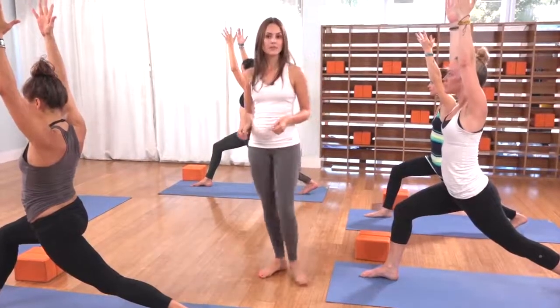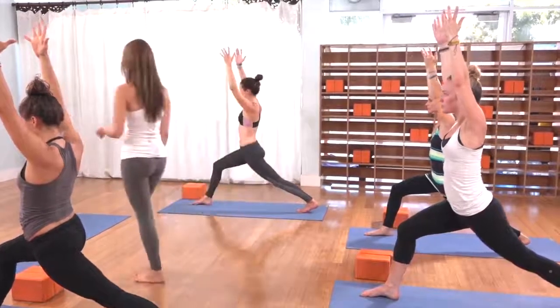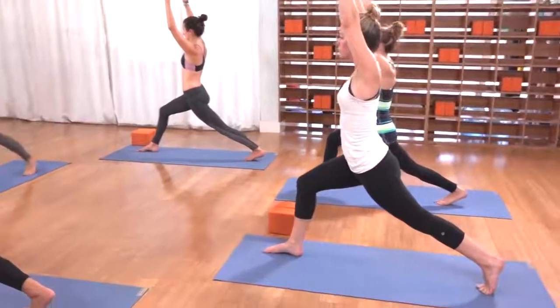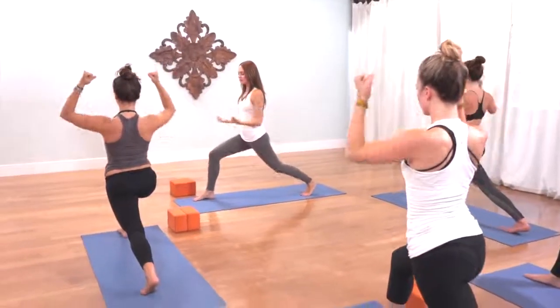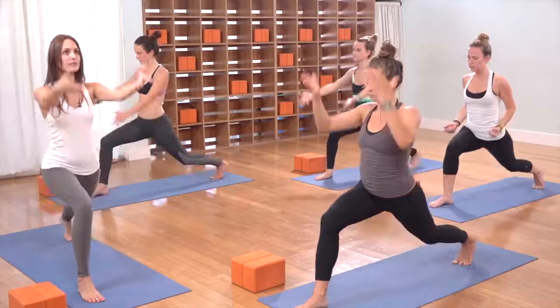If you can keep that space in the low back, start to press your left leg towards straight. With the fingertips lifting up, the right knee over the right ankle and the left heel pressing back, take an inhale. As you exhale, bring the hands into little fists by the hips and drop the back left knee down to tap the mat. Inhale, back up, crescent pose.